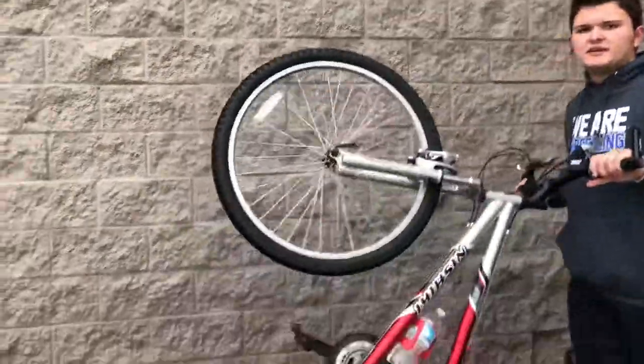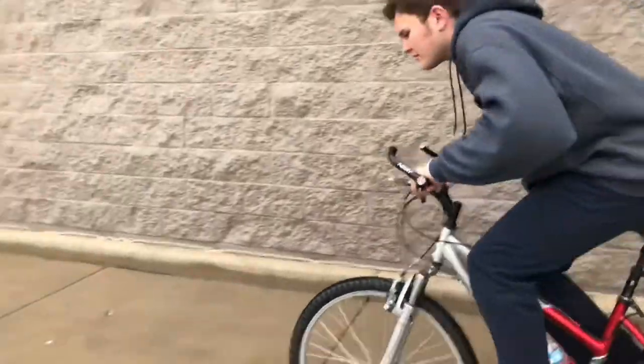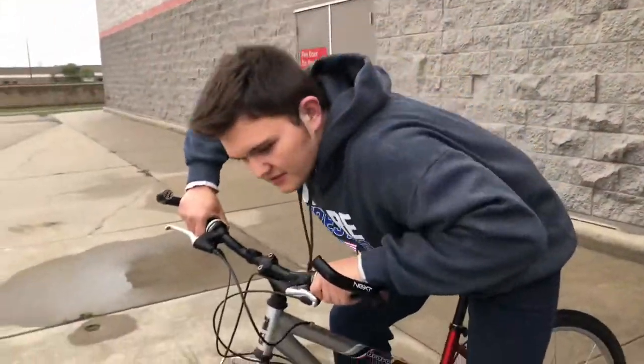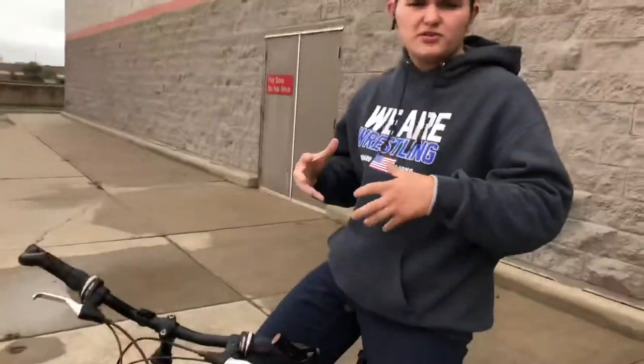The way to get your front tire off the ground is you have to put your weight down here and pull up. Basically, the goal is to kind of push down, pull up — kind of like a jump — and see how close you can get it up to your chest.